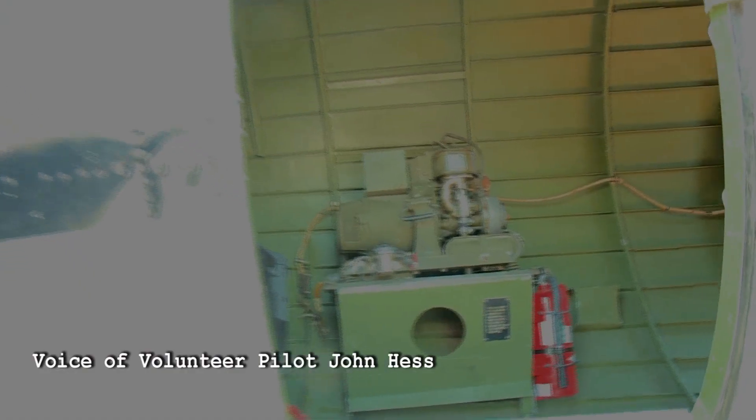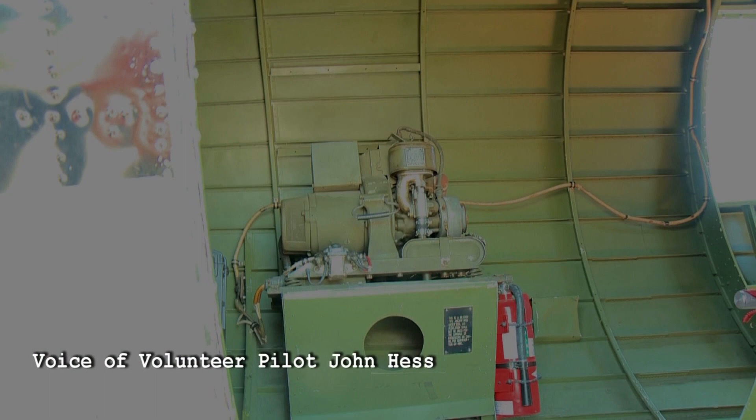When you first walk in, you're going to see a mechanical box. It's our auxiliary power unit — where they had power on the airplane before you had the engines running.